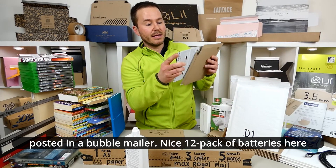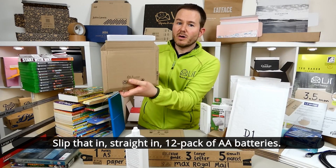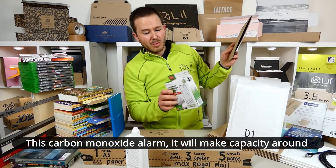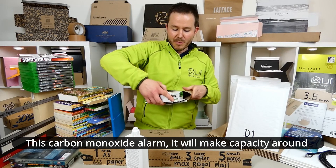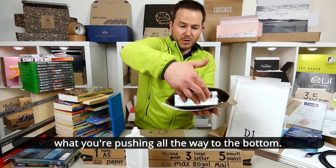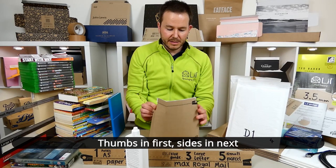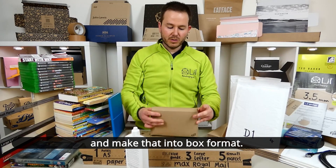Here's a nice 12-pack of batteries — slip that straight in. Strip it off, down it goes, pushing all the way to the bottom. Thumbs in first, sides in next, then make that into box format.